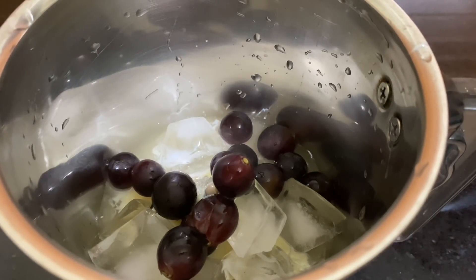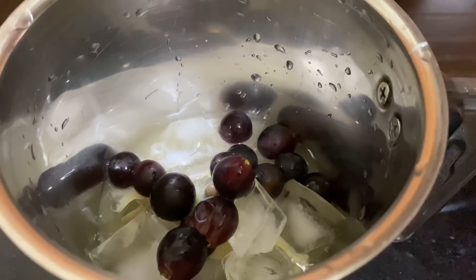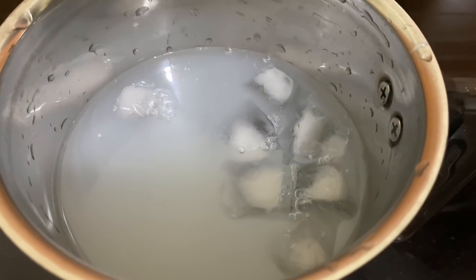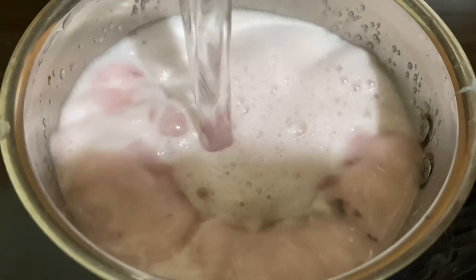You don't mix it with juice directly. You can mix it with a little oil. We also mix it with a cup. Now we add the juice in the water — about 3 glasses of juice in the water.